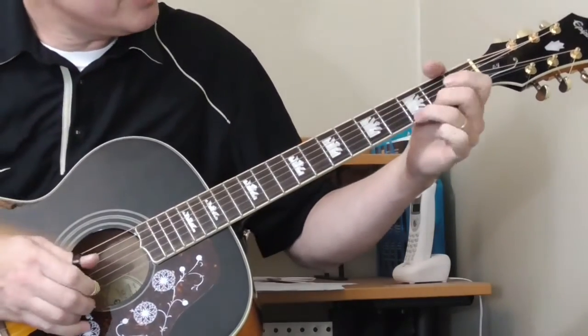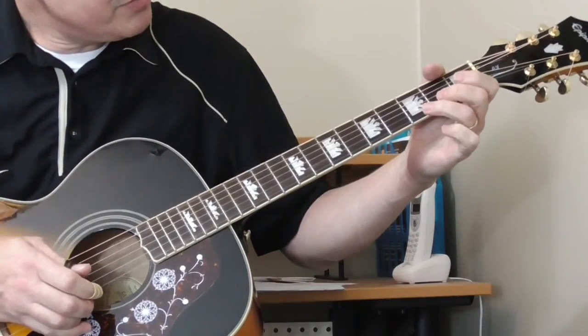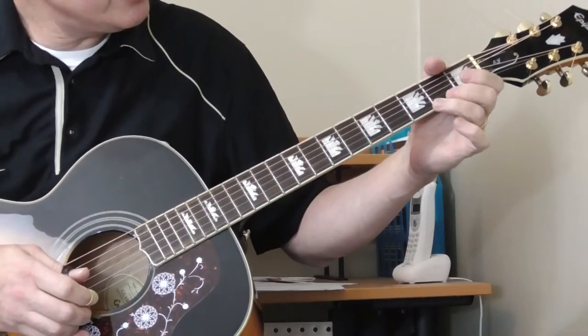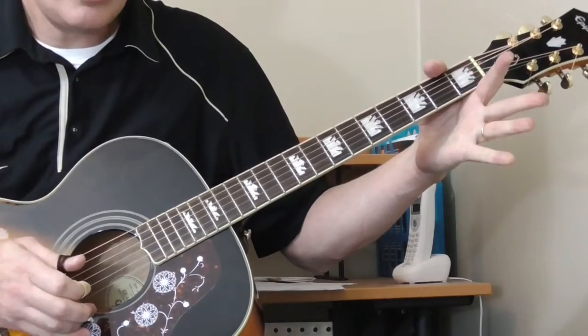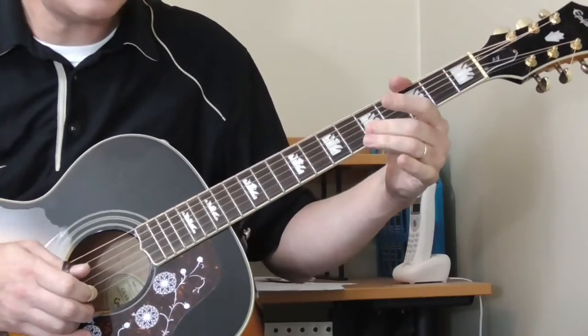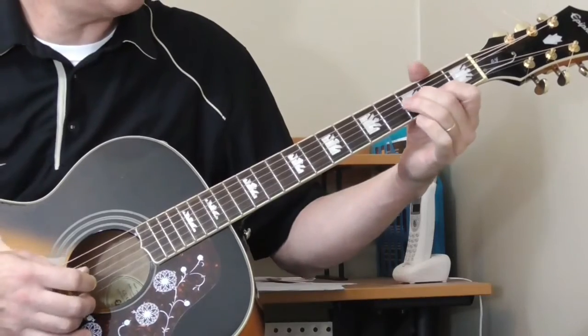What I'm doing here is twice on the third fret of the first string, then open first string, second fret of the second string. Back to the third fret of the third string, open, and then sliding from the third to the fifth fret on the second string. Let's do the whole solo so far, from this turnaround.